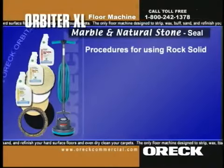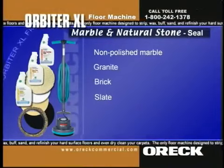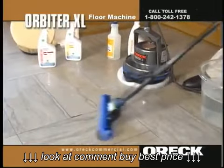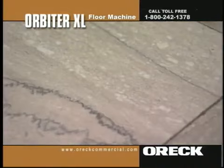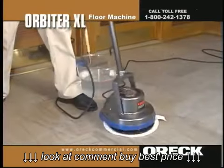To clean and seal other stone floors — including non-polished marble, granite, brick, slate, flagstone, and terracotta — mix 2 to 8 ounces of Stone Clear Bottom with 1 gallon of water, depending on the intensity of cleaning needed. Apply to the floor and spread using the white polish pad. Let set for a couple of minutes. Scrub using the Union Mix brush. Remove dirty solution with the white terry cloth bonnet.